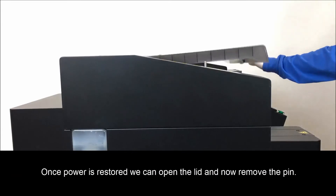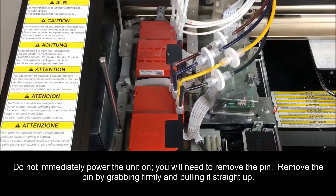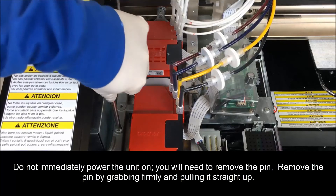Once the power is restored, raise the lid and remove the pen before turning the unit back on. Do not immediately power on the unit — you will need to remove the pen first. Remove the pen by grabbing it firmly and pulling it straight up.